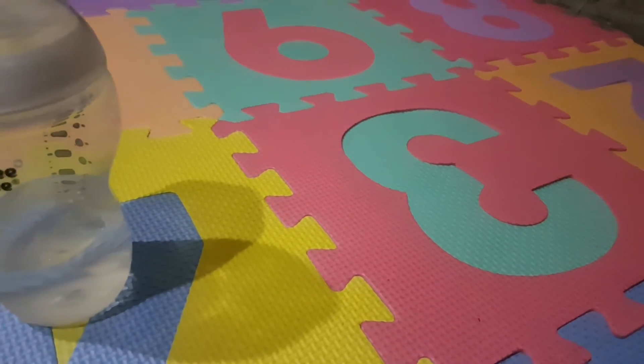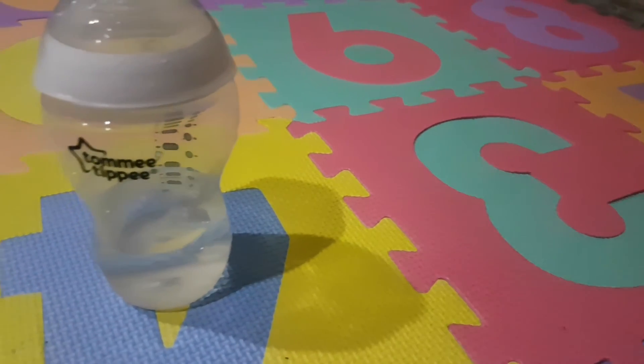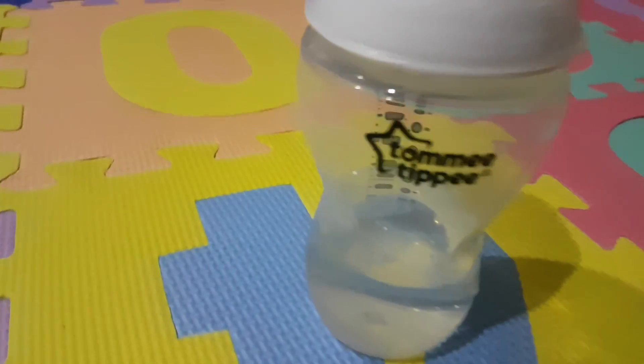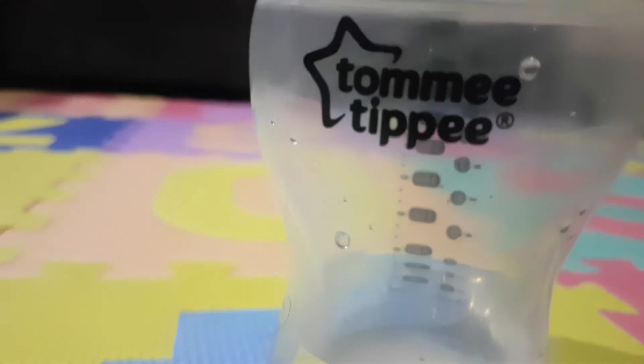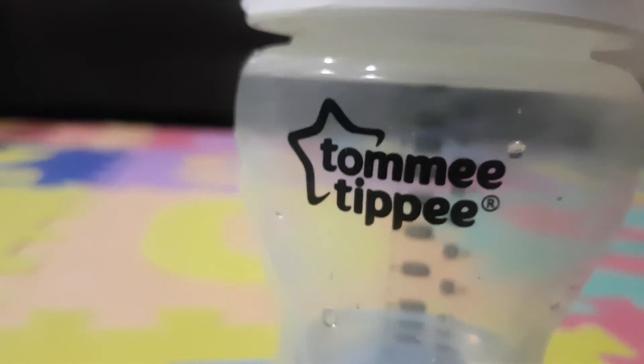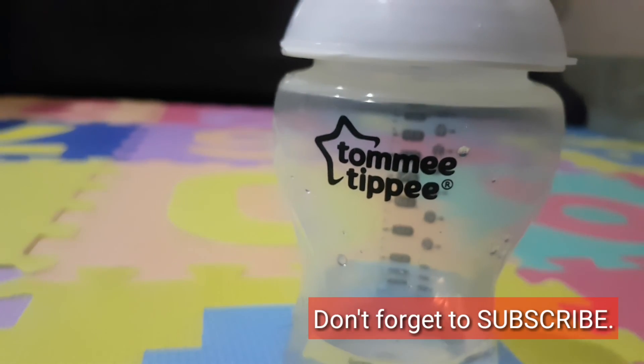So that's it, guys. I like the Tommy TP bottle because it is very ergonomical, the branding and prints are amazing. The only thing I don't like is that the cover is not really that useful. I hope you like this — please subscribe and share this with your friends, and I hope to see you again in the next review of the other bottles that we have.